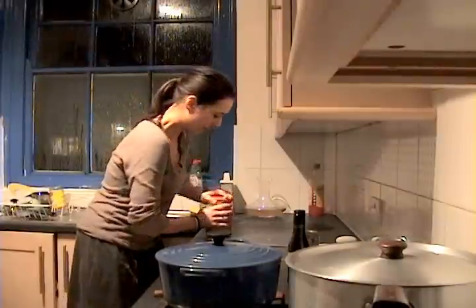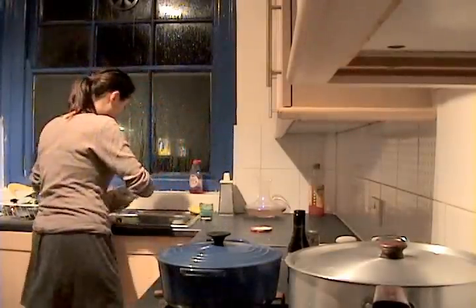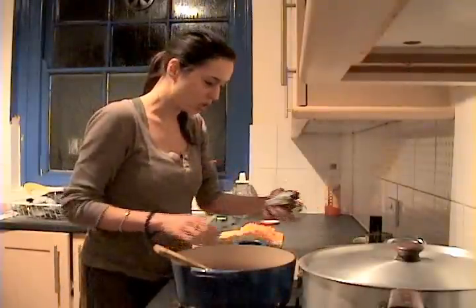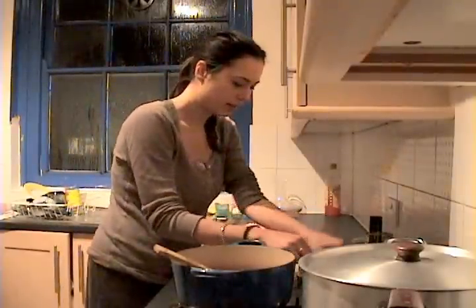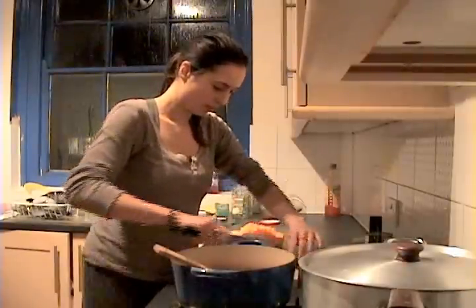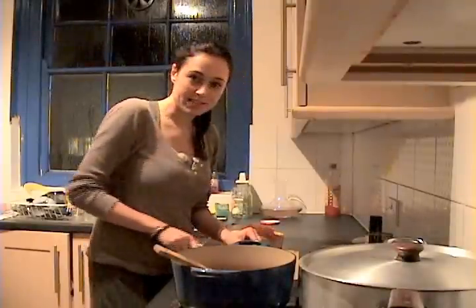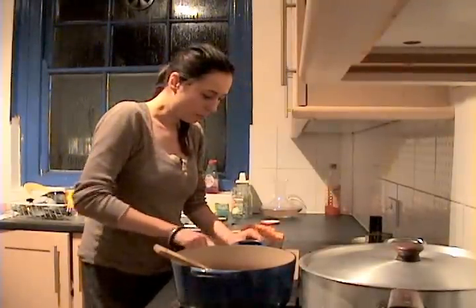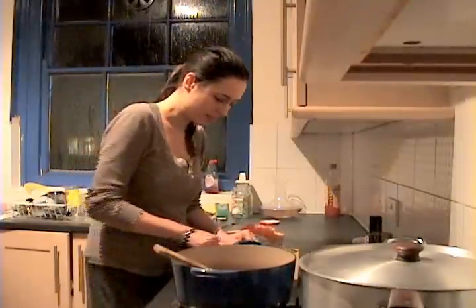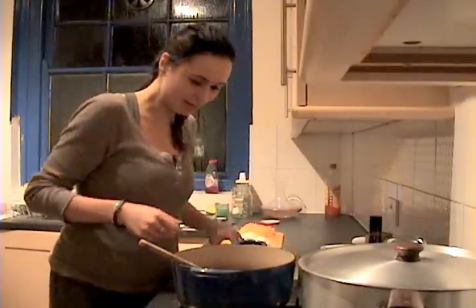We're going to open the sauerkraut — quite easy this time. I'm just going to drain the sauerkraut now. I'm just going to chop the venison sausages into little chunks; I'm going to use four of them. I really like using venison for this because it gives a nice depth to the stew, but you can easily do it with pork or beef sausages.